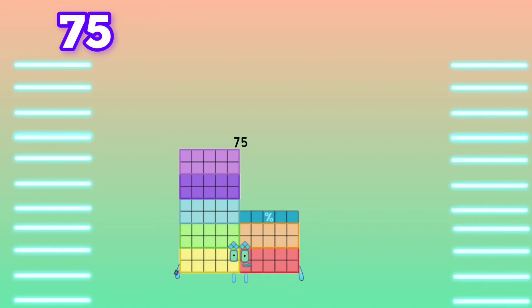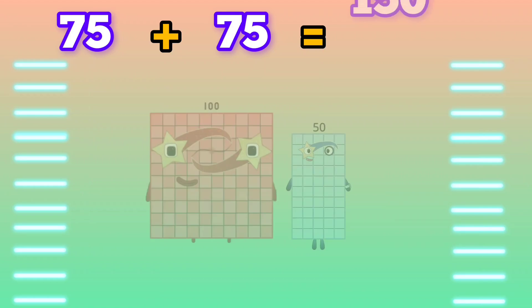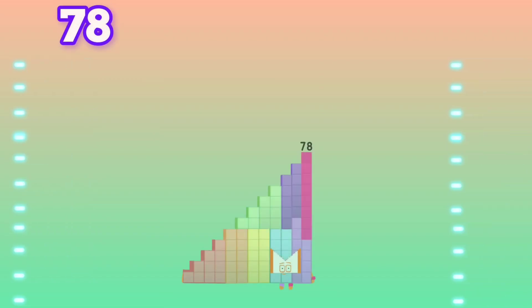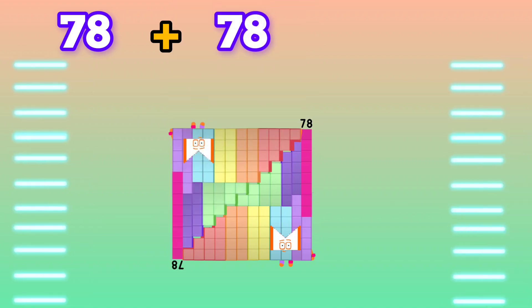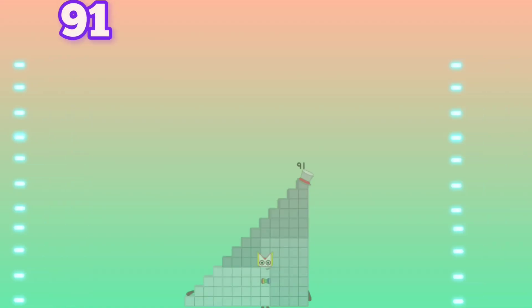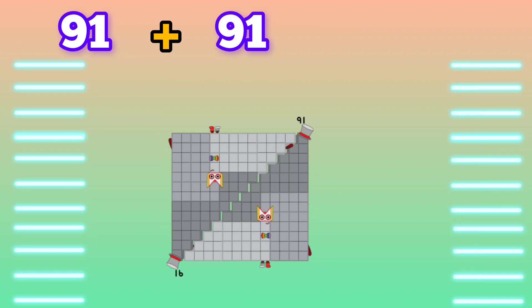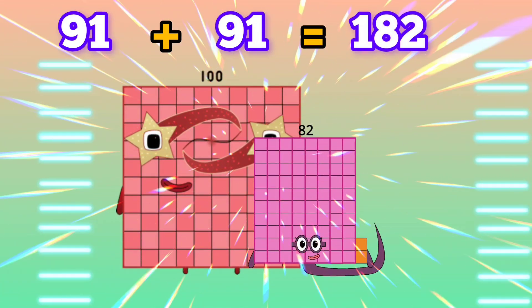75 plus 75 is equals to 150. 68 plus 78 is equals to 156. 91 plus 91 is equals to 182.